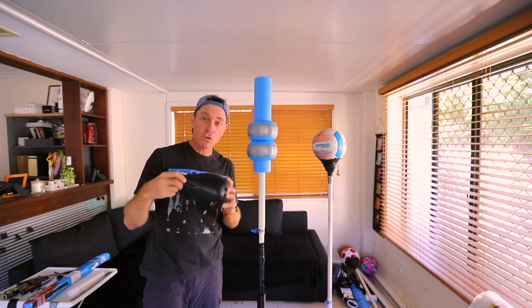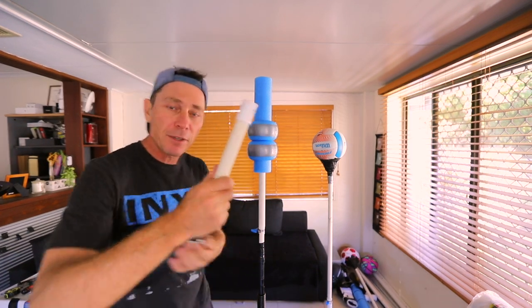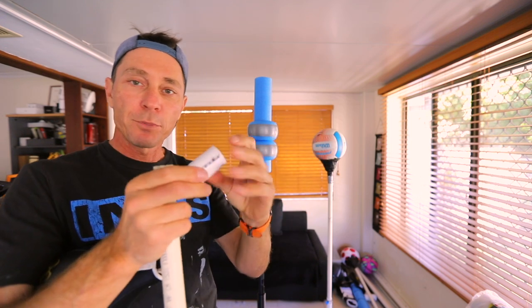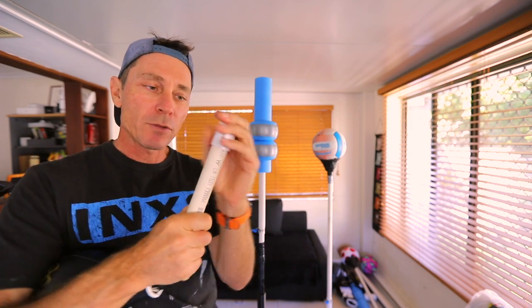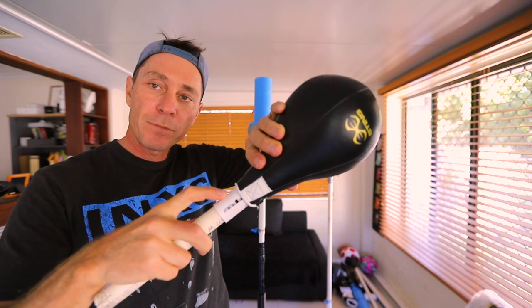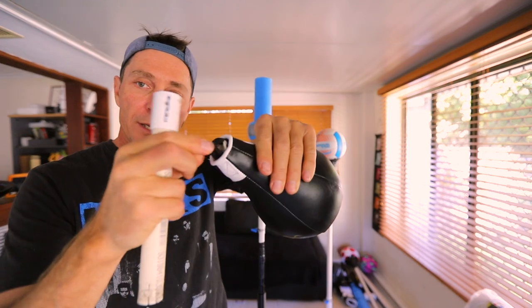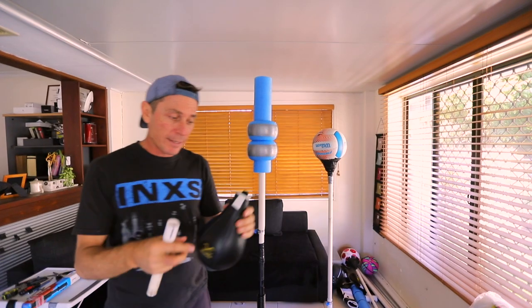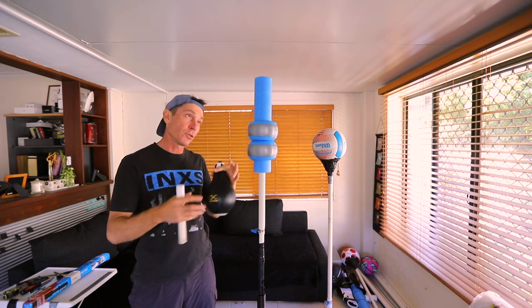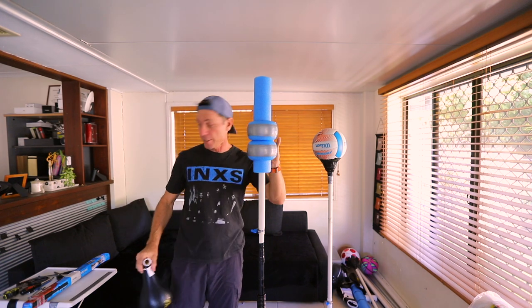First I want to try a speed bag. I made an adapter — it's basically a coupling of PVC pipe with some holes in it. That goes on there and then the bag goes on there. I'm going to use some zip ties through the three holes I've made and through this section here to hold it all together. I'll do that in a sec and try it out to see if it's a better alternative.